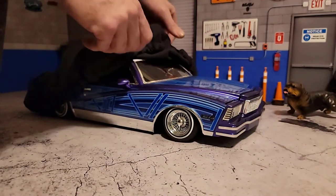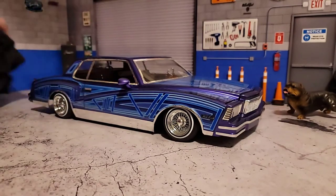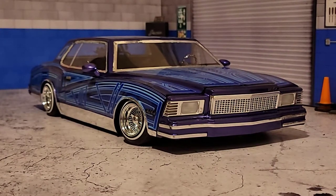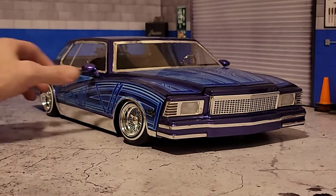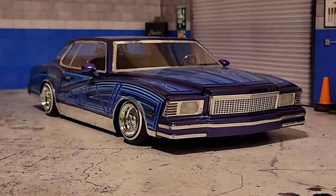The car has had a bunch of stuff done to it in order to have it sitting and looking like this. There is a body drop that was done on the front, and I do have a video up for how to do that and get the exact body drop that this one has here. I also made some changes to the stance of the car — I basically pushed out the wheels in the front and the back a little bit wider so that they're more flush, lining up with the body.